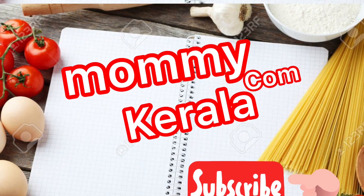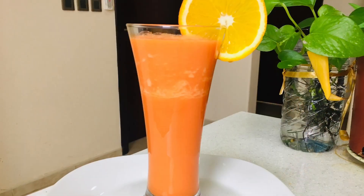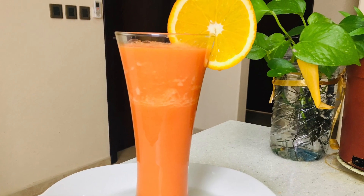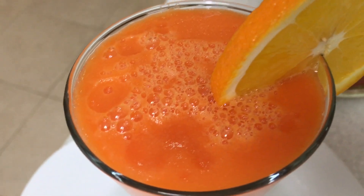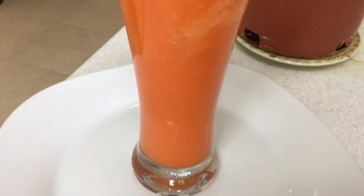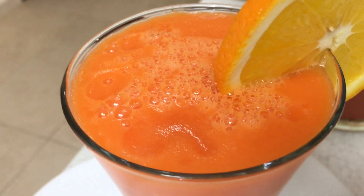Hi friends, welcome back to my channel, Momikom Kerala. Let's do everything you can enjoy. I'm here to make a very healthy recipe for a refreshing drink.